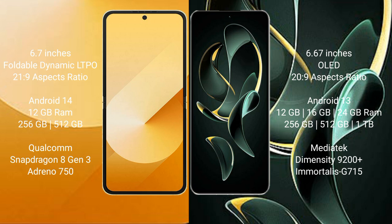Redmi K60 Ultra comes with 12GB or 16GB RAM and 256GB, 512GB, or 1TB internal storage. It is powered by the MediaTek Dimensity 9200 Plus processor with a Mali GPU 715.